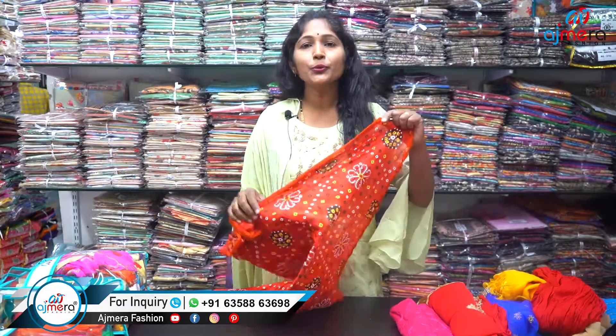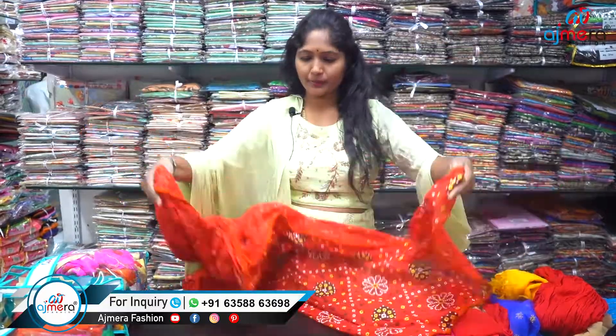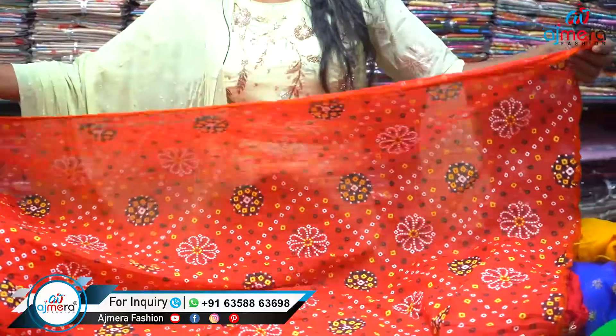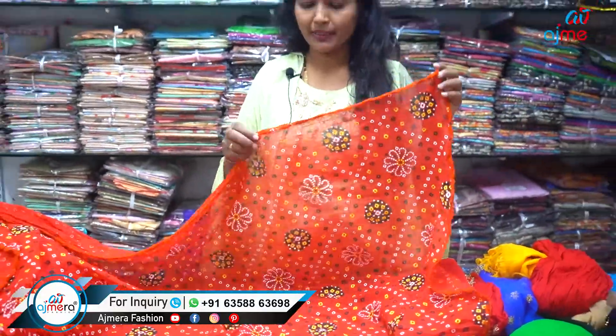The starting price is 25 rupees. Then you can take a look at it and buy a bag for 25 rupees. Then you can look at it for the red. This is the order of the base.